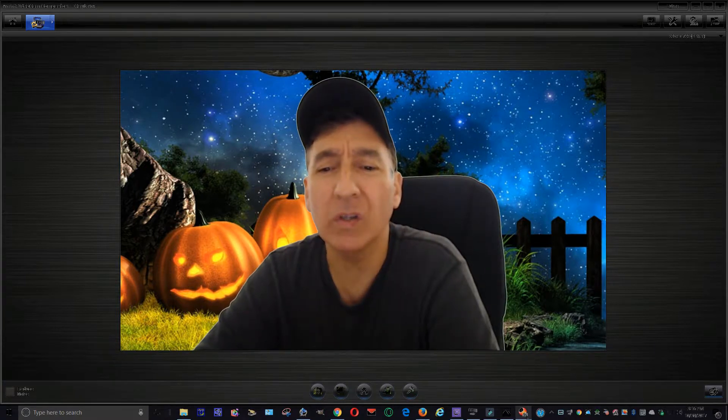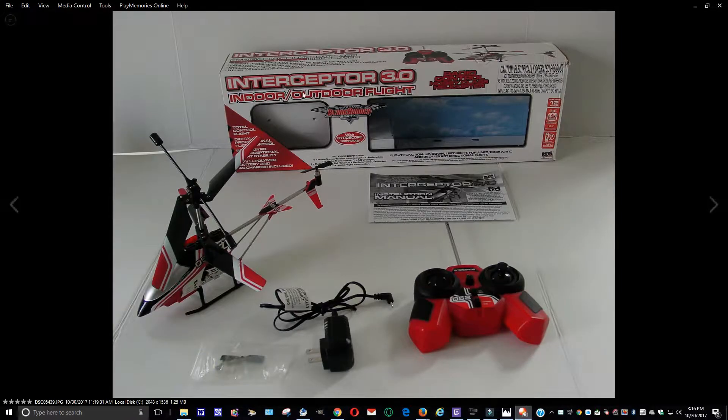Here you can see the Interceptor 3.0. It's an indoor-outdoor flight helicopter. However, I wouldn't fly it indoors because if you have any valuable things like knickknacks, statues, or whatever — if it's not flown correctly it could probably damage items in your house. This is what you're going to get: a rigid box, the instruction booklet, the helicopter, an extra tail rotor blade, the AC adapter, and the remote control.